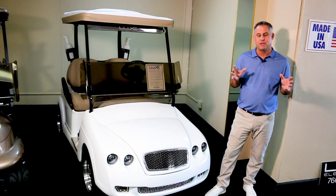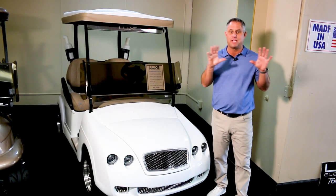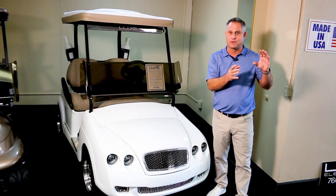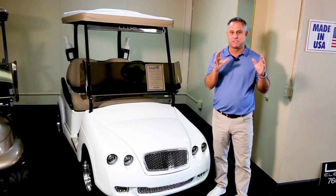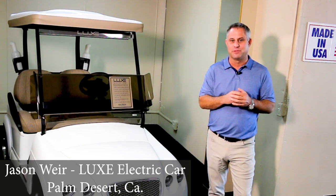I can't stress this enough. When you go into the Lux dealership or any other golf cart manufacturer and you're looking at price, they all have an entry-level golf cart. It is so important that when you're comparing prices, it's apples to apples. Thanks again for watching. I'm Jason Weir, coming to you from Lux Electric Car.